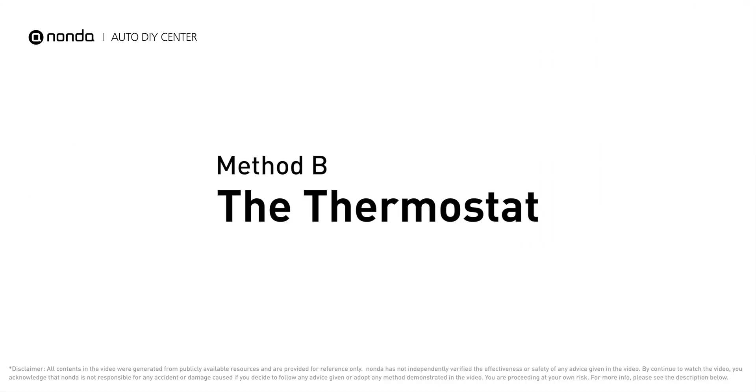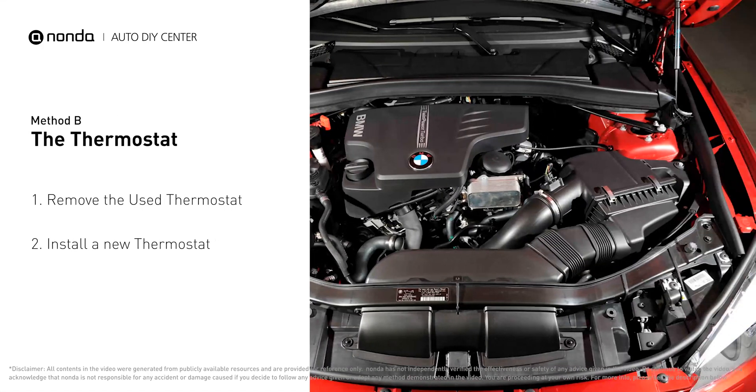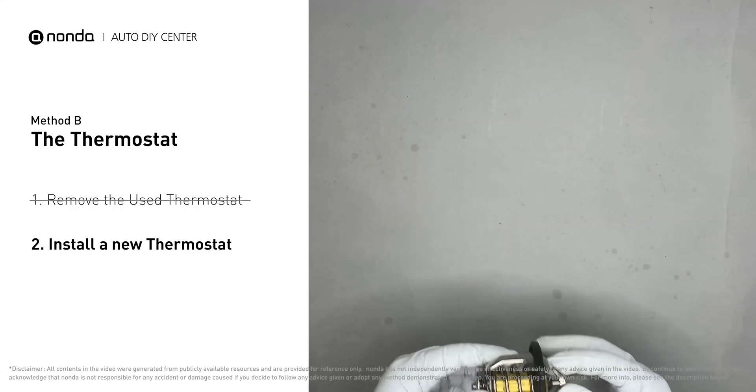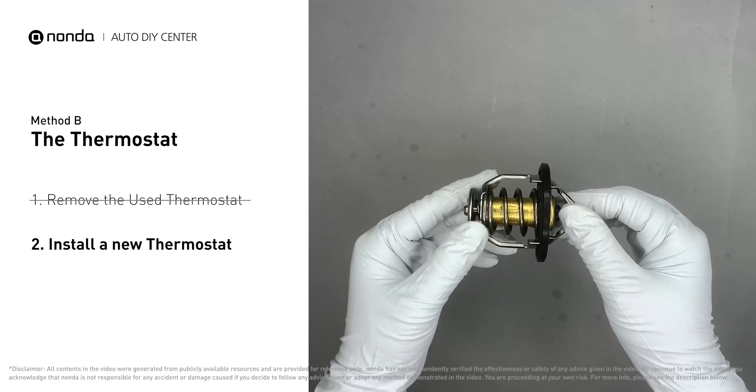Method B: the thermostat. In most cars, the thermostat is placed near the water pump on the cylinder head. First, carefully remove the thermostat from the engine — the engine must be cooled before attempting this process. Then install a new thermostat; to install it correctly, make sure the short end goes toward the hose.